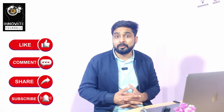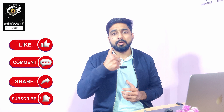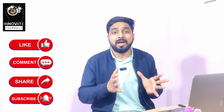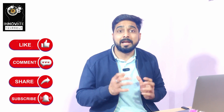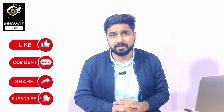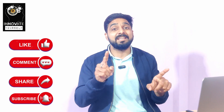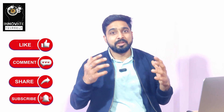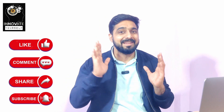That was it for today. I hope you liked this video. If you did, click the like button. If you have any doubts or queries, feel free to leave a comment below. If you're new to the channel and haven't subscribed yet, do click the subscribe button so you won't miss any videos. See you in the next video — till then, bye bye and happy learning!